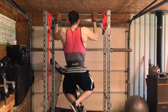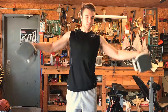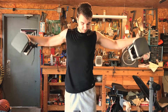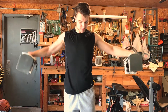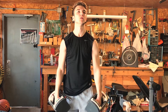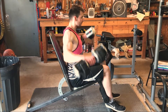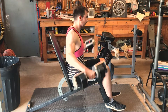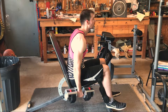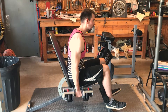Now we're moving on to lateral raises — one of the best isolation exercises to broaden out the shoulders. We're sticking with the reverse pyramid style and a slightly higher rep range of around 8 to 12. We focus on going up and controlling it on the way down. I'm doing seated lateral raises to work on my form and avoid using too much momentum swinging the weight up and down.